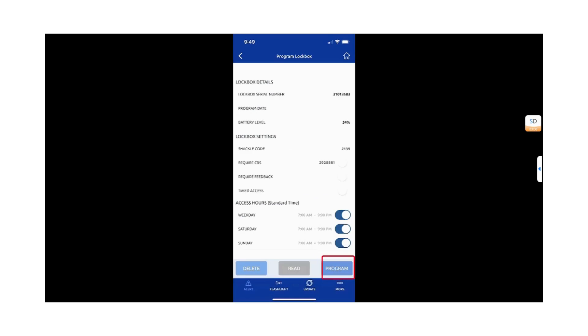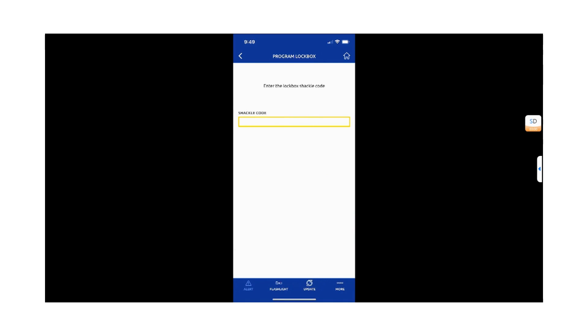Next, hit Program. You will be asked to enter the shackle code to complete the save. This is referring to the old shackle code, not the new number you are programming.